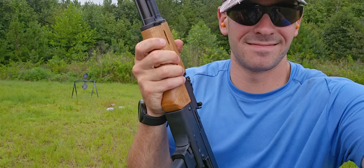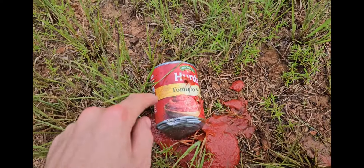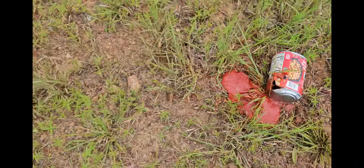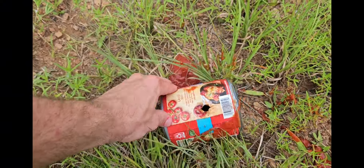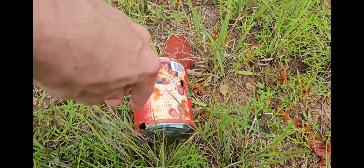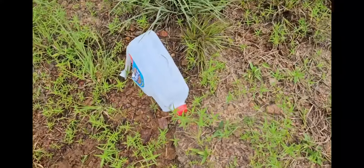Let's go check that out. Alright, so with that canned tomato sauce, there's the entry hole and there's the exit hole. And here's the other one — there's the entry hole, there's the exit hole. They got chewed up pretty good. And here's the milk jug.